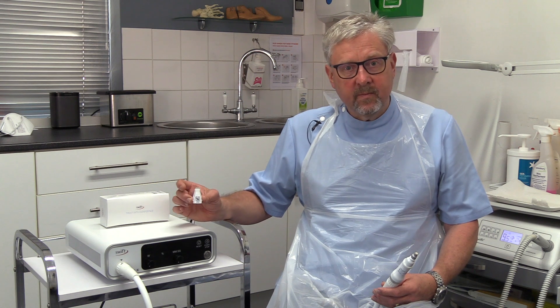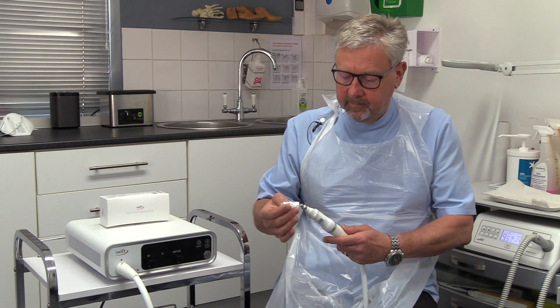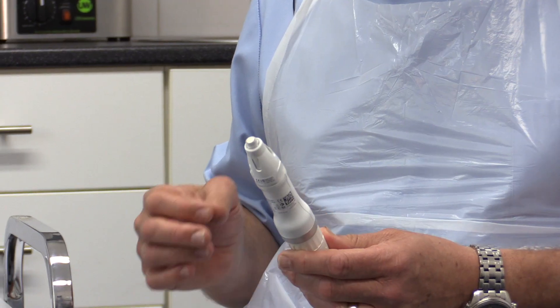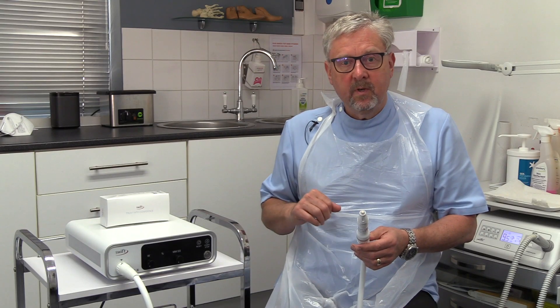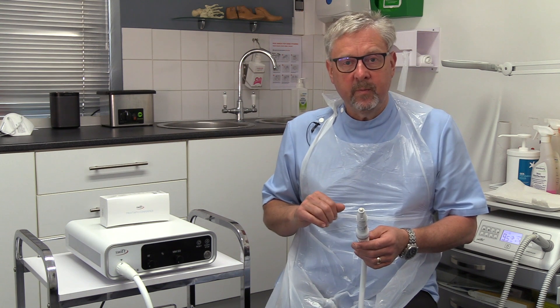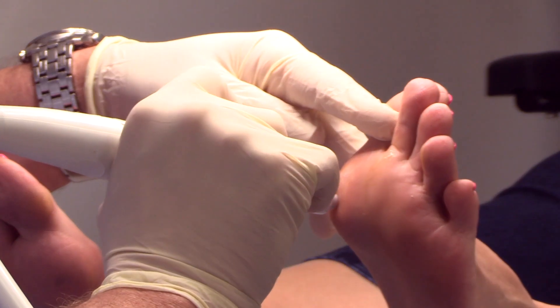Each patient has a fresh tip applicator, and each applicator lasts for fifteen minutes. This means that when using Swift, you can treat as many sites as you can manage within that fifteen minute period. So if somebody has multiple verrucas, we can treat multiple sites.